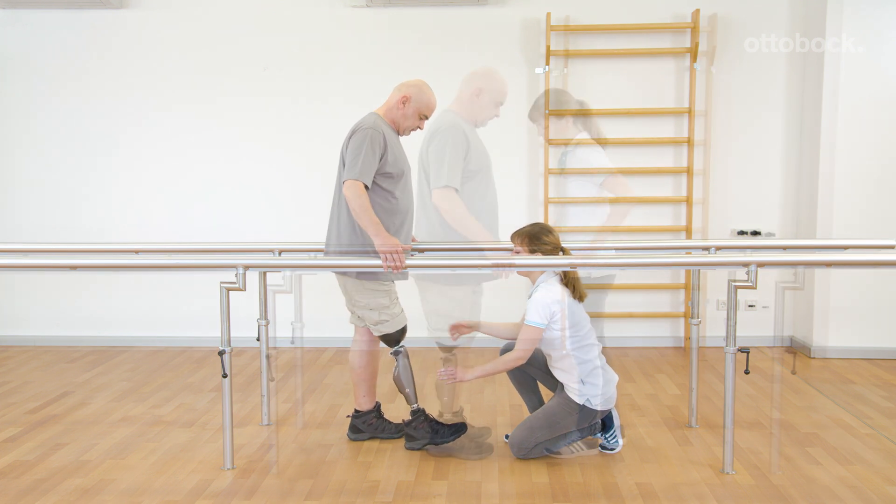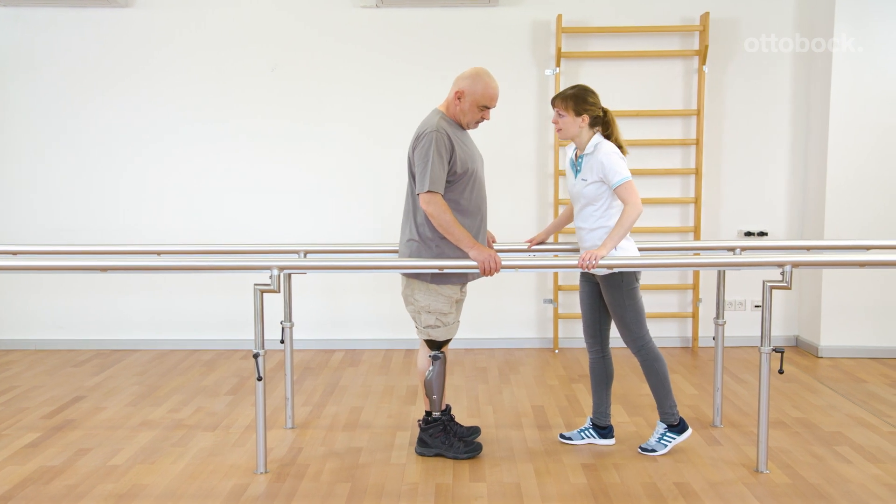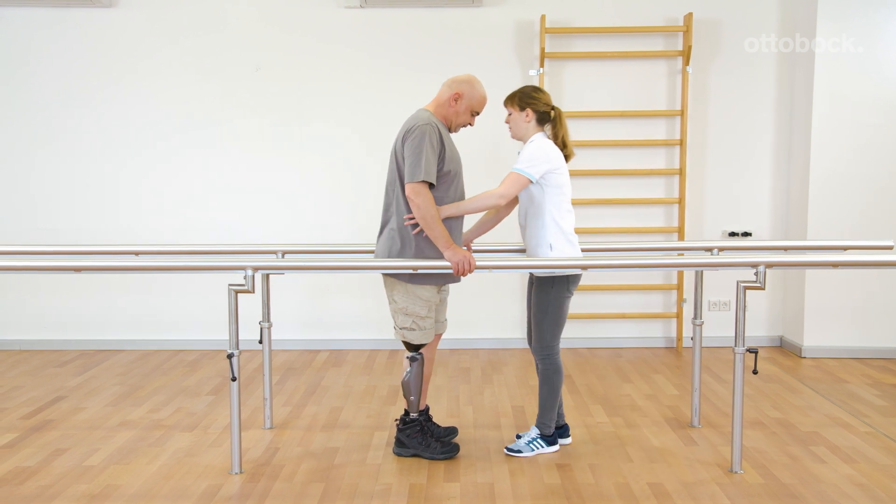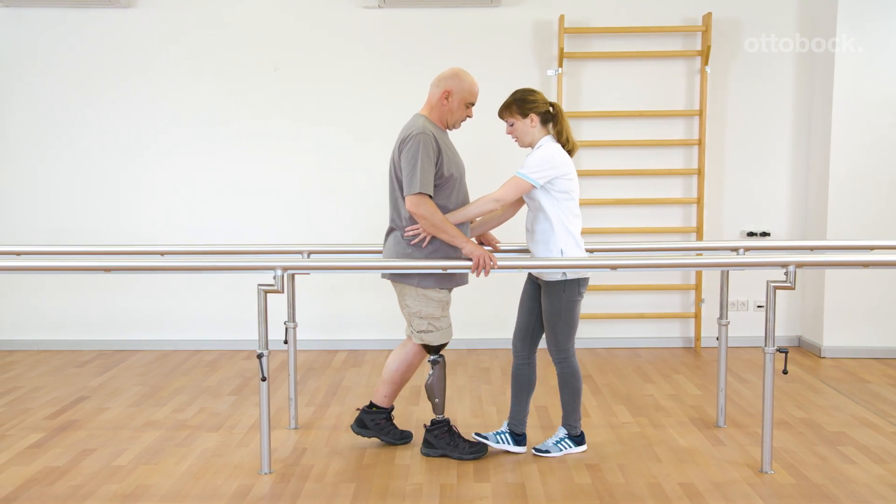Gerhard can also use the yielding for going backwards. In order to do this, he slightly pushes into the prosthetic knee joint while stepping back with the contralateral leg.